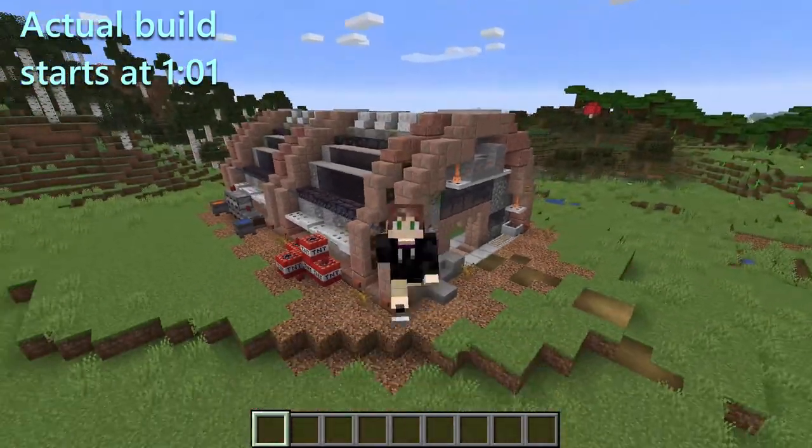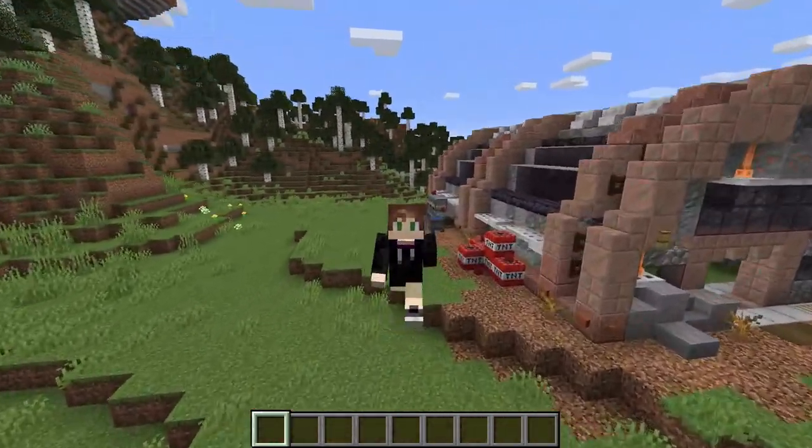In today's video, it's going to be a tutorial on how to build this insanely cool, awesome, above ground bunker.